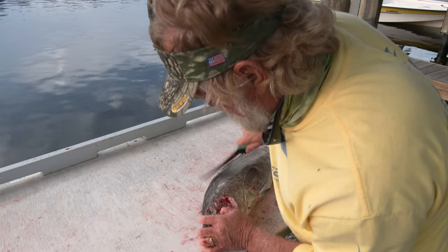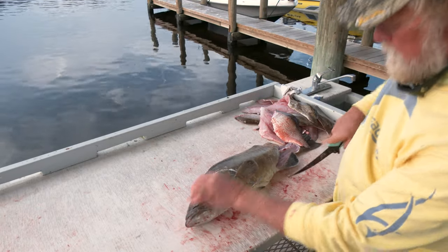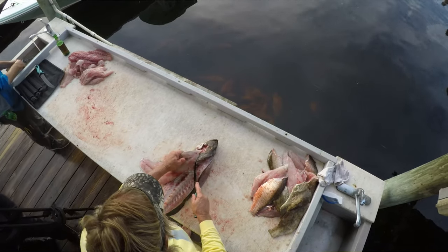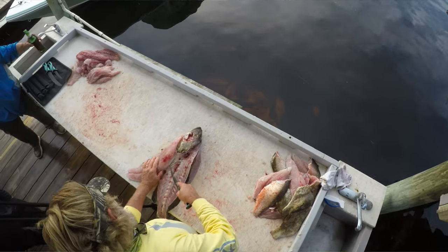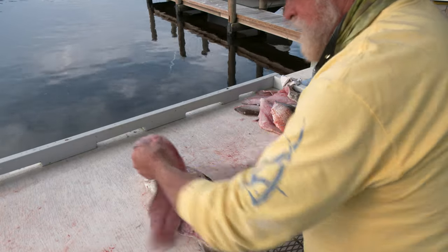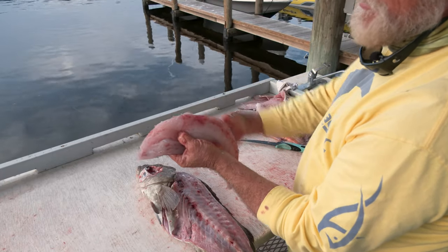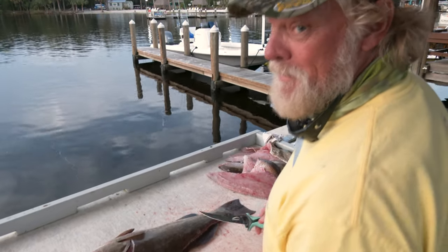I hate wasting meat, especially when you've got great fish like this, so I come all the way up to the top of the head to get as much meat as possible. Peel it back and just keep working at it. People that clean fish fast are often wasting a lot of meat. You can see those rib bones right there — a lot of that meat right in here people will throw away, just cut that piece out. That's a whole sandwich right there. That's basically how I clean a grouper — I'm going to flip it over, finish this side, and then we're going to take them up to eat.